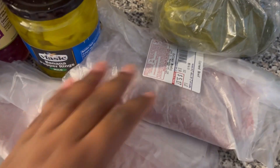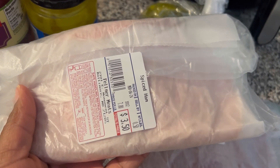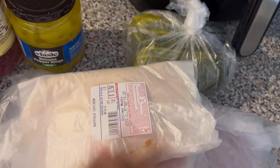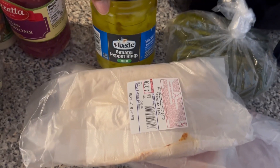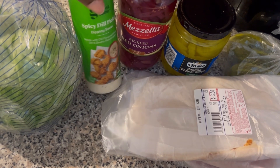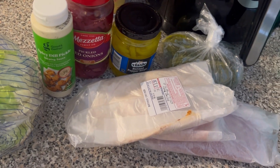I grabbed pickles from the deli. The pickles are the star of the show. I also got American cheese, corned beef, spiced ham, and buffalo chicken — I don't really like turkey so yeah. We've also got banana peppers, pickled onion, a spicy dill pickle dip instead of mayo, and some lettuce.